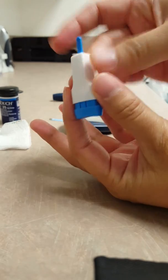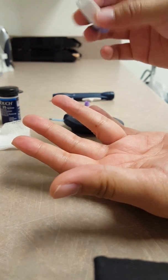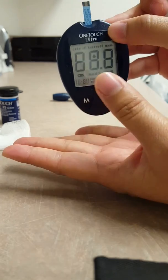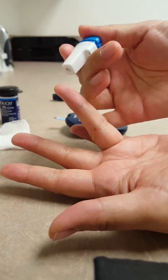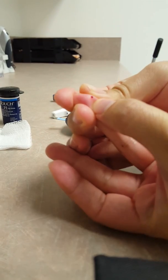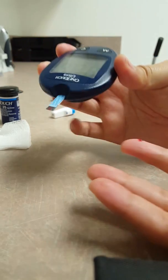With your single-use lancet device you are going to twist off the top — it'll look something similar to this possibly — and then the top is where the needle will come out through. So now that I'm ready, I'm going to insert the strip fully, turn the glucometer on, and then you will wait until you see the sign that says it's ready for a drop of blood. Going to prick your finger. Okay, so there's a drop of blood, I just need a little bit more blood. Once you have a good drop of blood, angle your glucometer down and the blood will go up and it starts counting down.